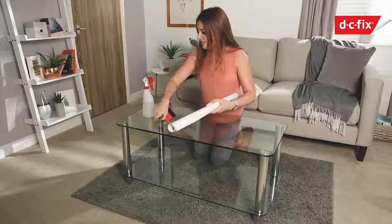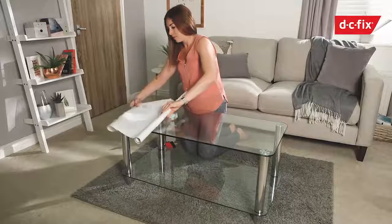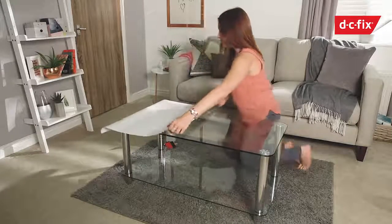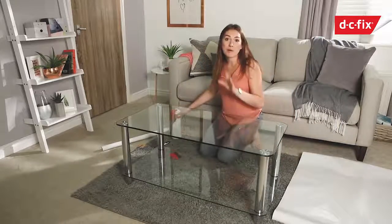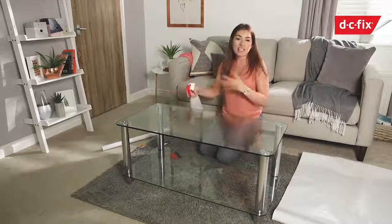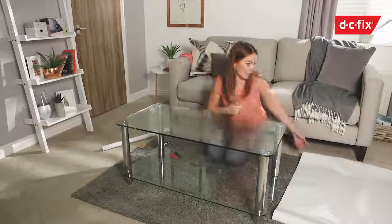Job number one is to roll this back and measure it out. I'm going to turn it over and allow a little bit of overhang on all of the sides, then trim that away with the scalpel. The next thing is to spray the table with some water — you can be quite generous with this. Before I did this, I actually cleaned the table with a glass cleaner, because if you've got any dust, debris or dirt on the table it will stop the film from sticking fully, so just make sure it's clean with a standard glass cleaner and a cloth.